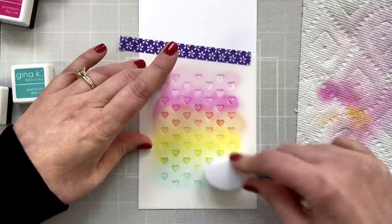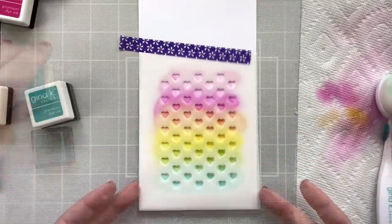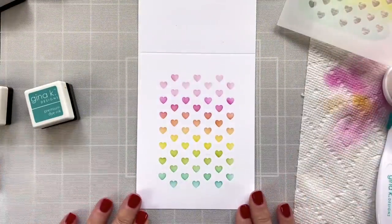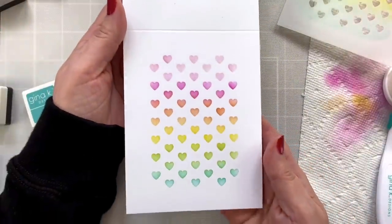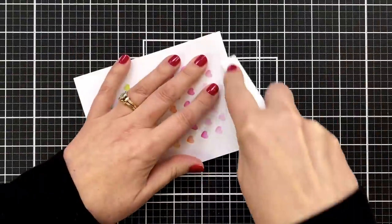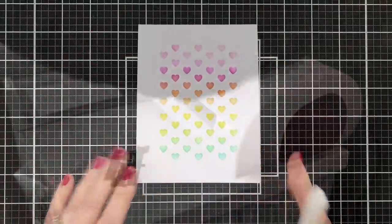And now comes the reveal. Did it work? I think that looks so good. It's so simple, but how happy is that? Seriously, you could top this with any greeting, any sentiment, stamp anything on there — you've got an awesome card base. I'll go ahead and fold this down, give it a nice press. And now for the greeting.